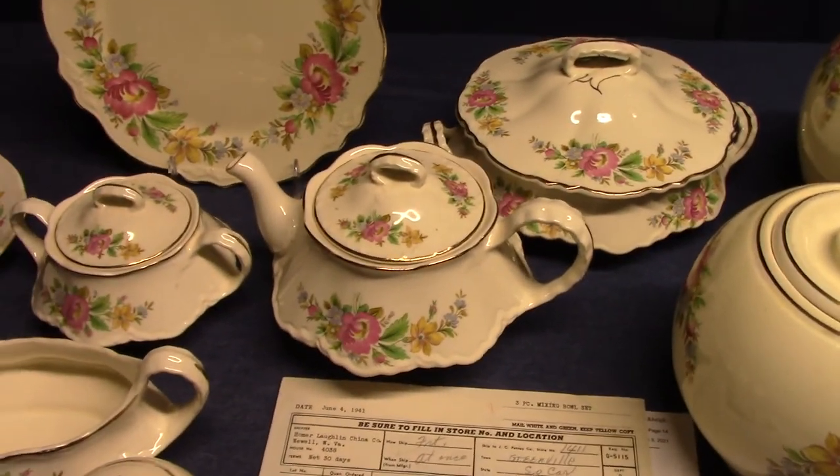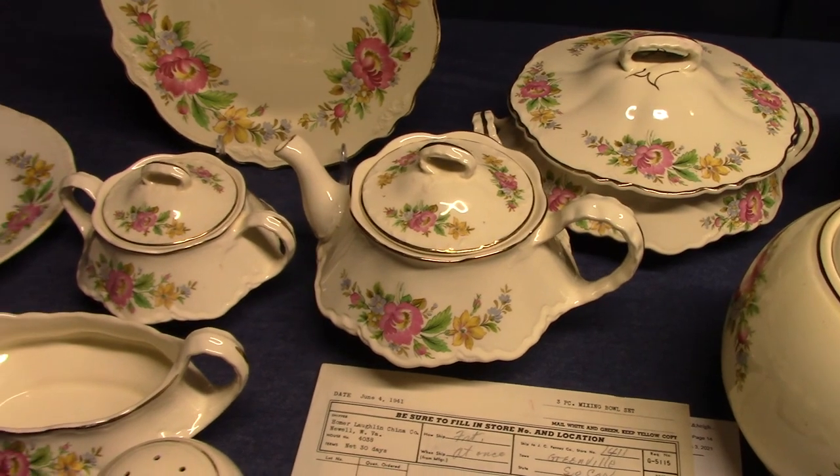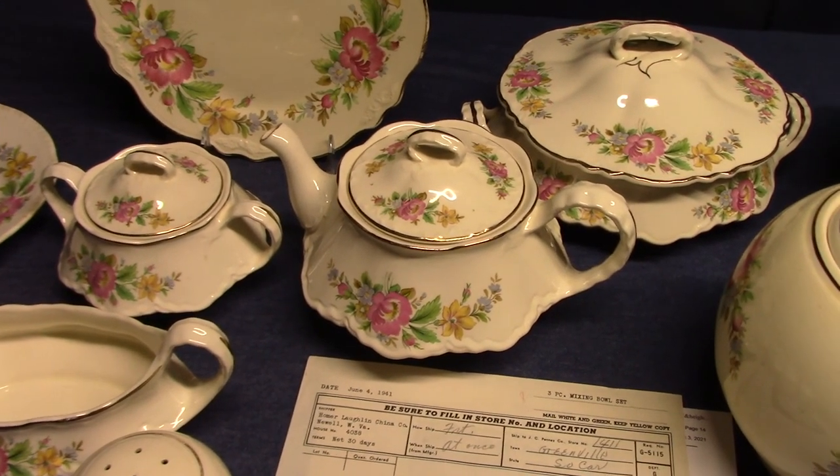So that's it for Spring Wreath by Homer Laughlin. It's interesting. All right.